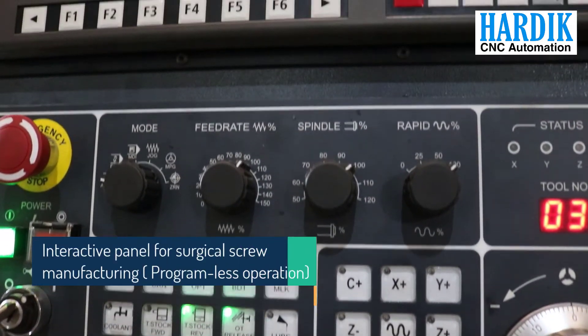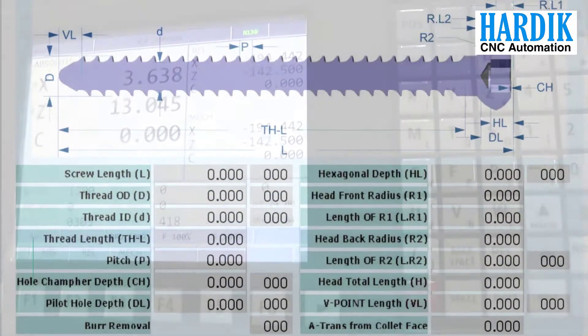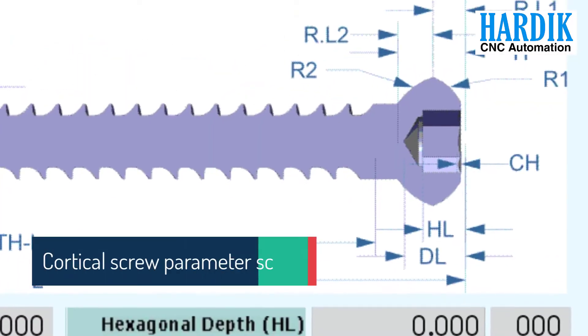The operating panel is designed with a dynamic screen consisting of parameters of orthopedic screws, like total length, thread pitch, punch depth, head radius, etc.